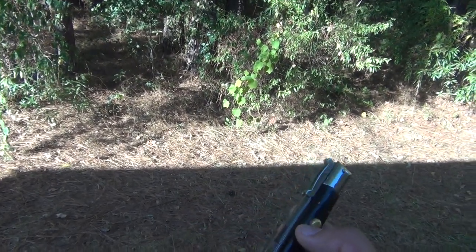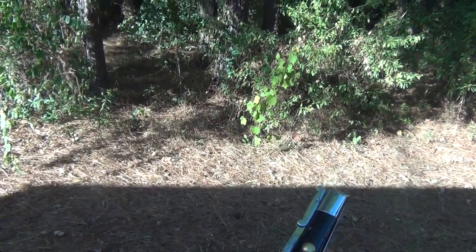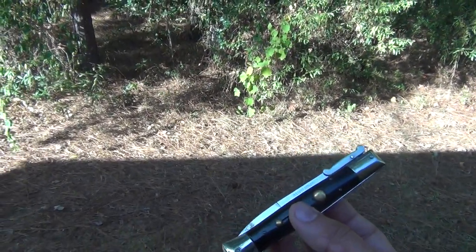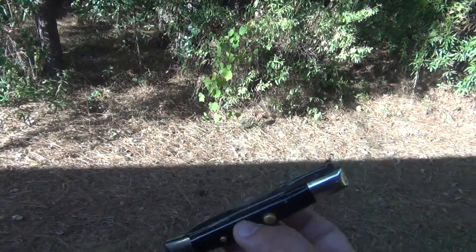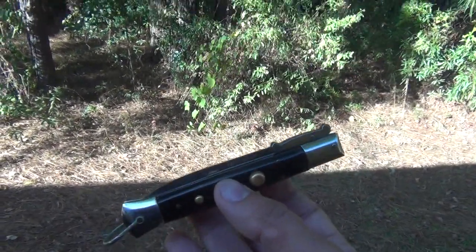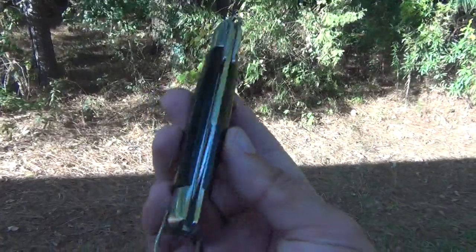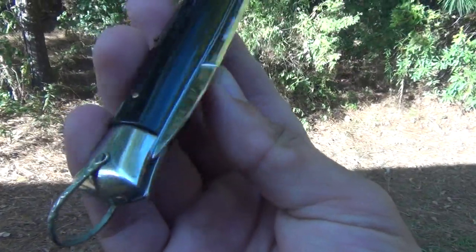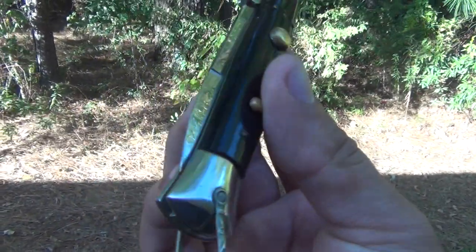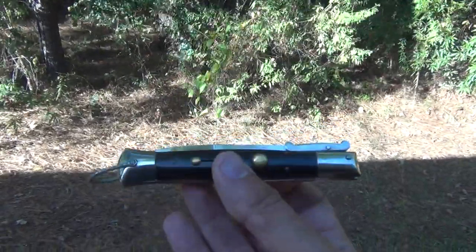I shipped it off to somebody who was willing to repair it and they did like the bare minimum, but thankfully I paid pretty cheap for the repair. Anyways, here's a pretty much perfect example of a Risotto — no blade peek. It does sit right on the edge, so if I kept closing it it would probably peek some more in the near future, so I'm not gonna close it too much more.